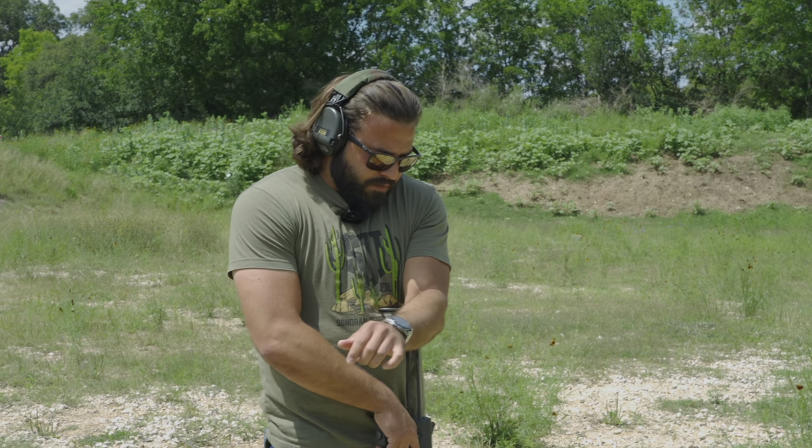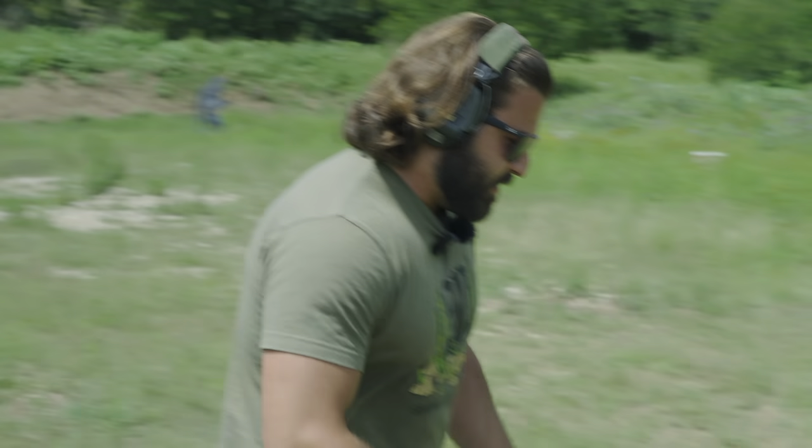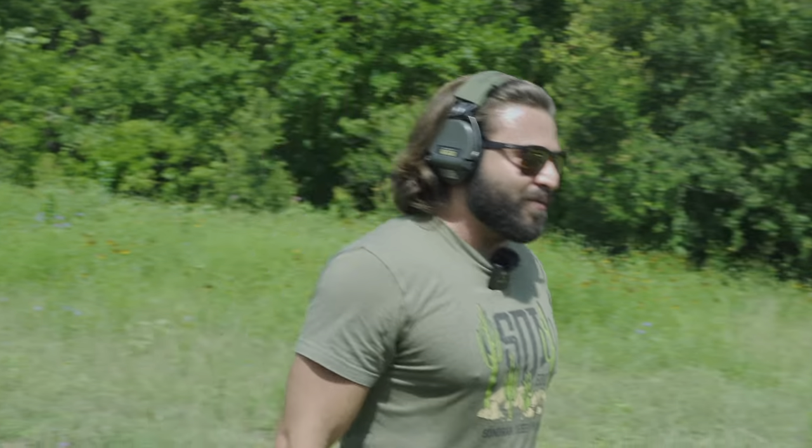That is a big motherfucker. It's insane because I'm wearing my Sordans, which amplify certain sounds, and it sounds like I'm getting banzai bombed any time they fly near the microphone.